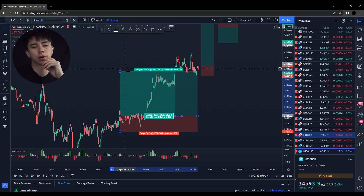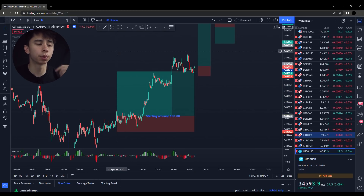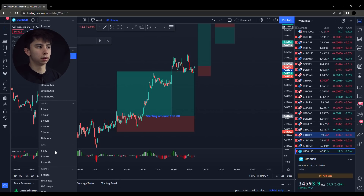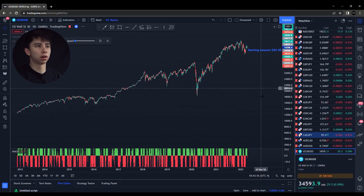You can also trade pairs like gold — that works too. For those who really like to trade gold, gold is definitely a solid pick. But personally, I love the way US30 moves. I tend to stick to mostly buys, just because I notice US30 tends to go up more overall. If we zoom out on the daily, US30 just constantly trends up.